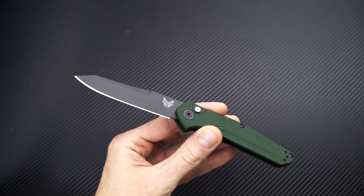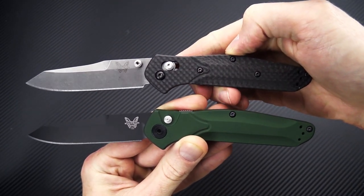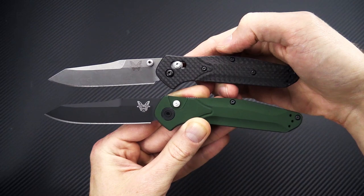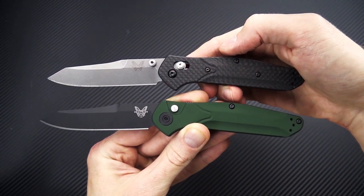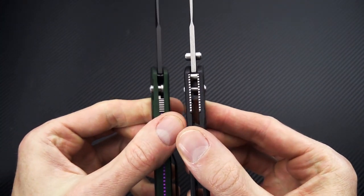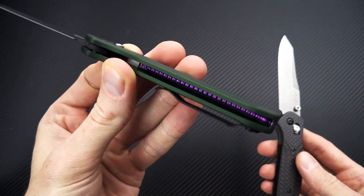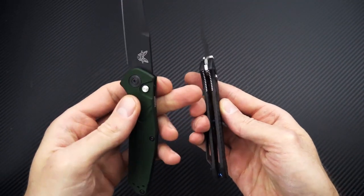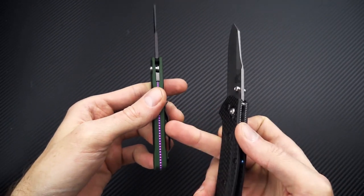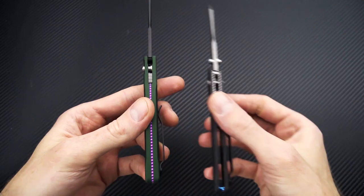We'll look at this alongside the 940-1, which is the carbon fiber and S90V version, so you can see the similarities in the design. The blade obviously missing the thumb studs on the auto version, and then of course the lack of axis lock and stainless steel liners. Very lightweight construction — there are no steel liners on the inside here, versus the very obvious steel liners on this version. And as with all the aluminum versions, you've got a semi-integral construction with that highlighted backspacer.